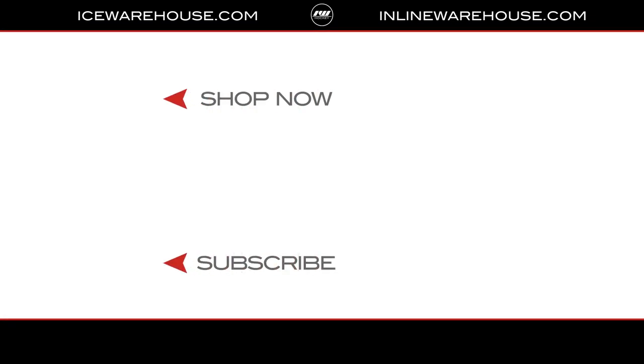Overall, if you're looking for any more information on the Alkali Selly 2 roller hockey shirt, you can hit the link in our description below. While you're here, give us a thumbs up on the video and subscribe to our channel.